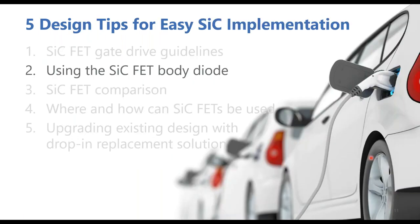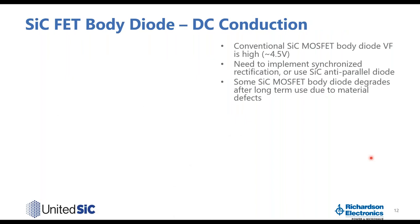Now that we've covered gate drive guidelines, let's look at the body diode. For conventional silicon carbide MOSFETs, the body diode forward voltage (VF) is quite high — typically about 4.5 volts. If you use this body diode for freewheeling conduction, that 4.5 volt VF produces very high DC conduction loss. As a result, you must implement synchronized rectification or add a silicon carbide anti-parallel diode next to the MOSFET, making the design more complicated and costly. Furthermore, some silicon carbide MOSFET body diodes degrade over time — VF increases after long-term use — due to material defects in silicon carbide when the body diode is used.